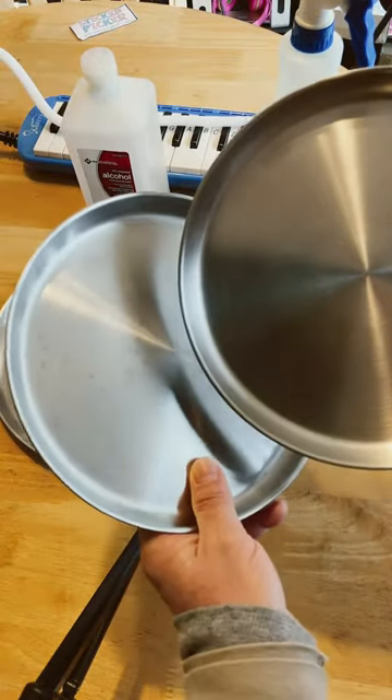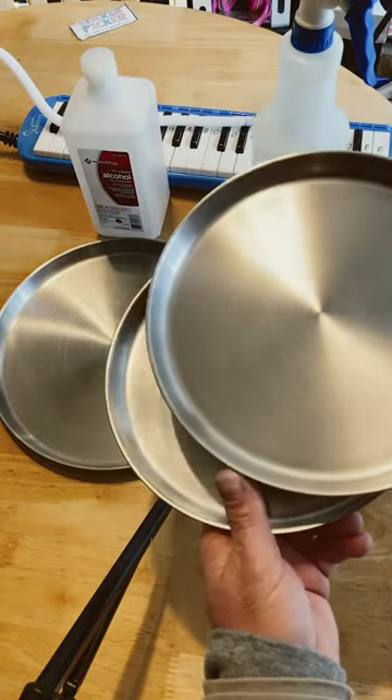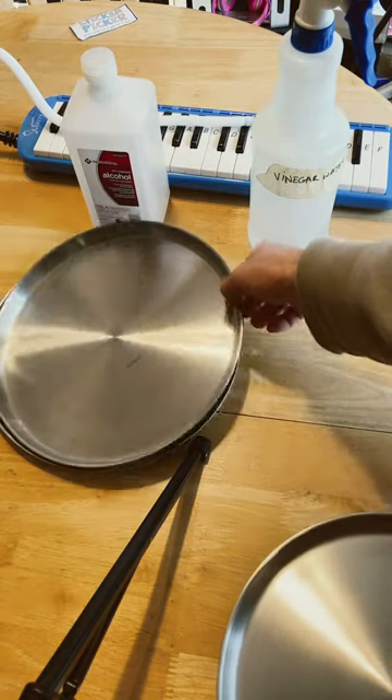These are stainless steel — they're not actually plates, these are burner covers. Walmart sells stainless steel burner covers. Make sure you get the stainless steel ones. It has two small plates basically and two big plates.